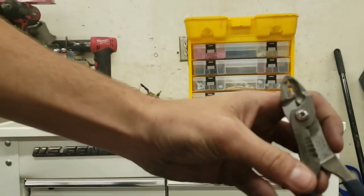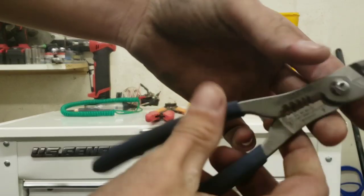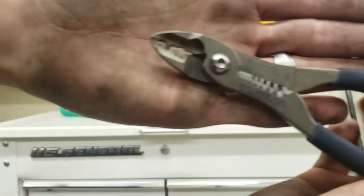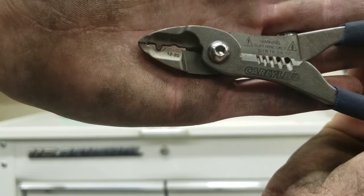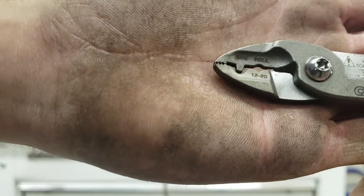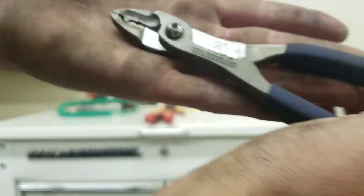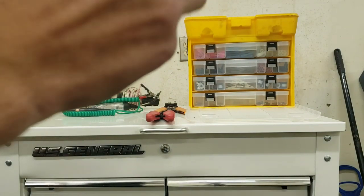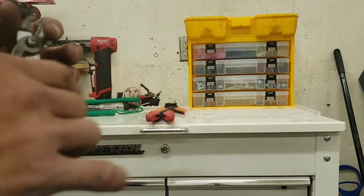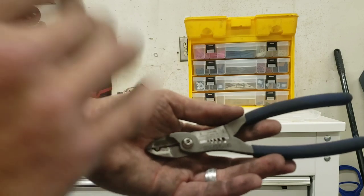Then I have the Carlisle wire strippers and crimper all in one — they're the same exact thing as the Snap-on ones. That tells you what it strips, and up here it tells you what it crimps: bare, insulated, 12 through 20. There's no part number on here, but you'll be able to find these if you just go to Napa or wherever and search Carlisle wire strippers or crimpers — they'll pop right up.